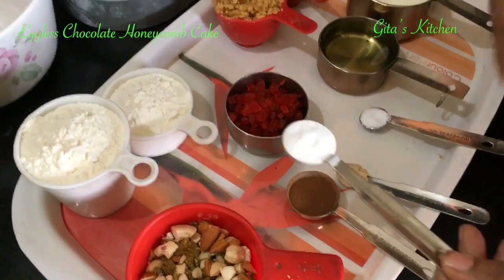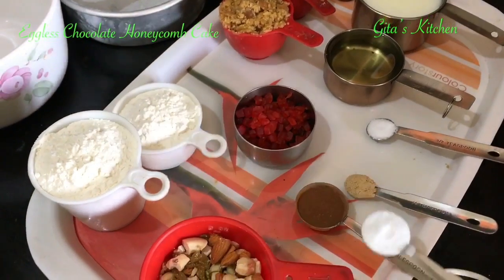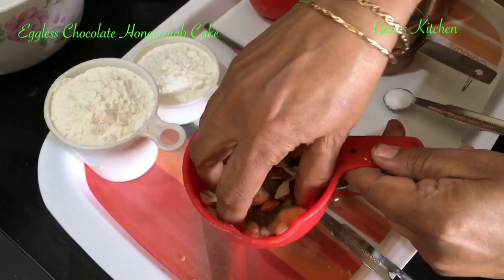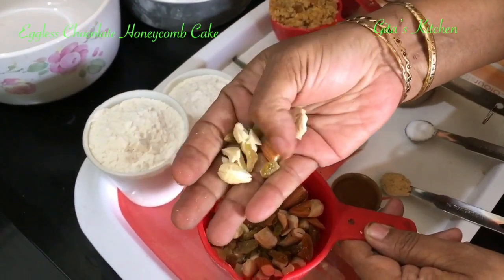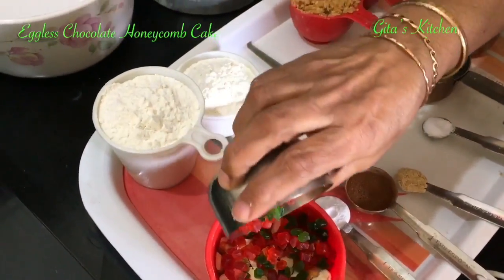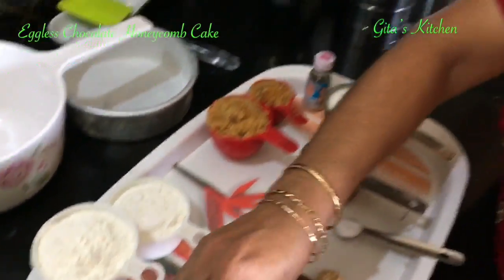One-fourth teaspoon of dry ginger powder, which is readily available. This is half a tablespoon of cinnamon powder. And this is one teaspoon of cooking soda. Apart from that, I have taken about half a cup of mixed chopped nuts — raisins, almonds, cashew nuts — and also some tutti frutti which you get in different colours, red and green. All put together, about one cup of chopped dry fruits and nuts.